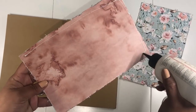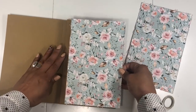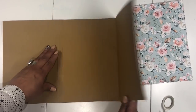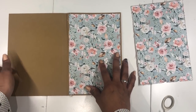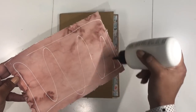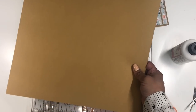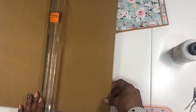Now I'm going to glue these two pieces down, starting with this one. I'll add glue and place this one first, then do the inside of the flaps later once I've figured out how much paper I have left. Now I'm going to use a new piece of 12 by 12 and cut it at six inches.